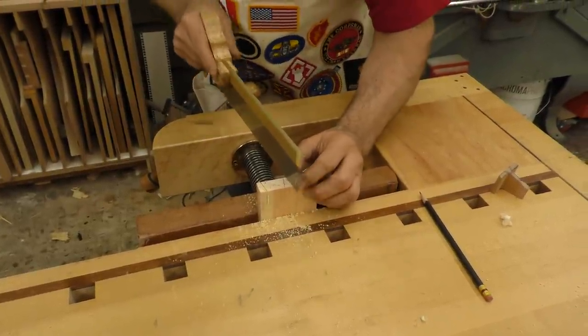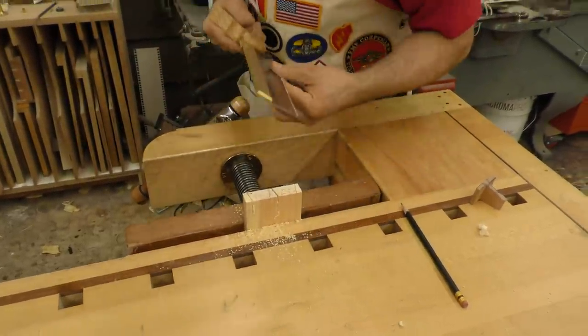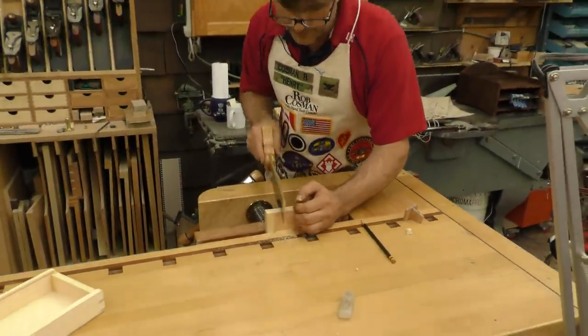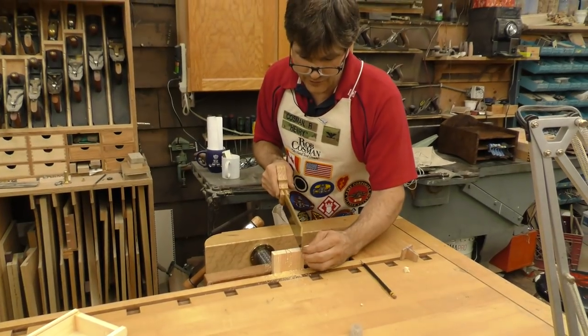Why do you need a fast cutting saw? If your saw takes 50 strokes for every side of a tail, you will be exhausted halfway through. This one will get it done in three or four strokes.